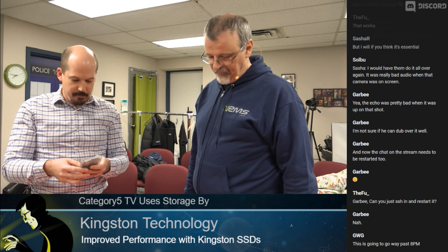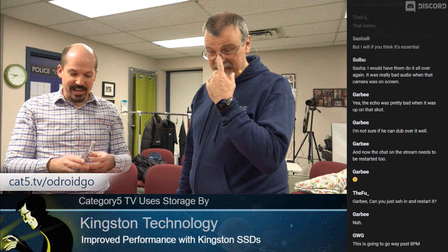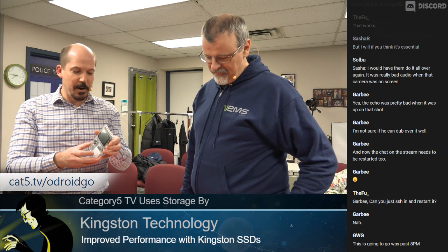Of course, it's an emulator of retro classics — handheld and NES — and I did see Atari 2600, Game Gear, all those kinds of systems. That's awesome. Check it out at cat5.tv/odroidgo.